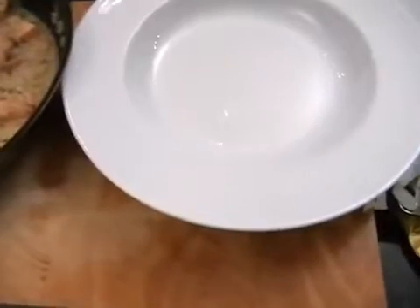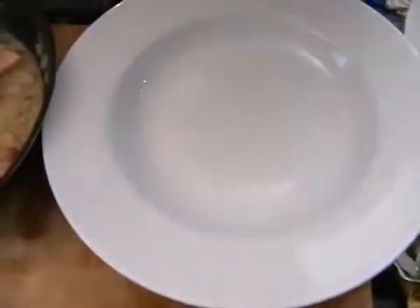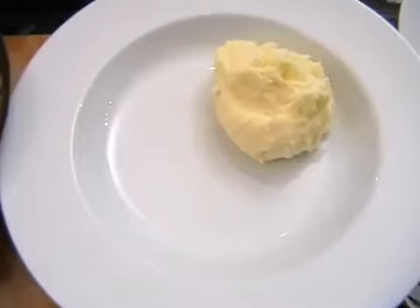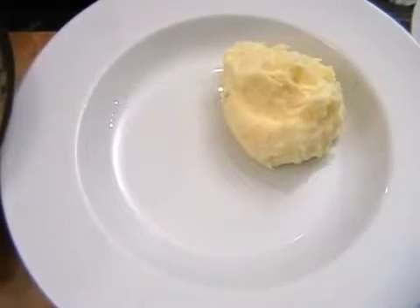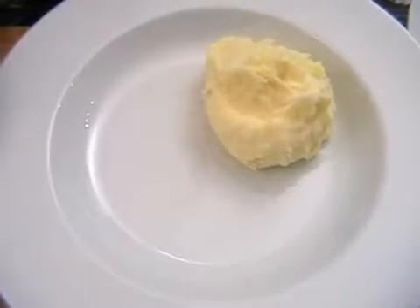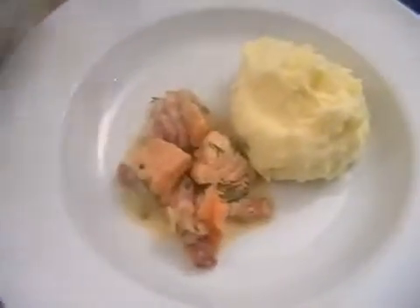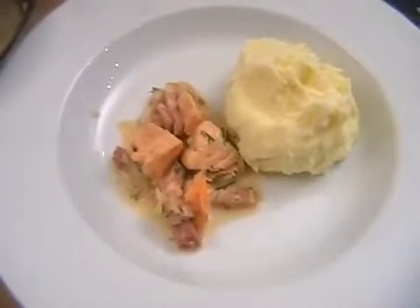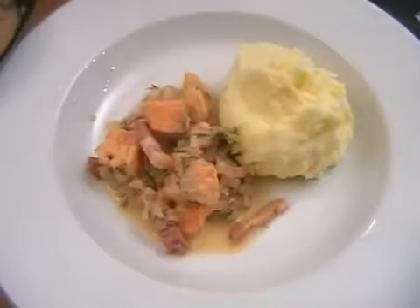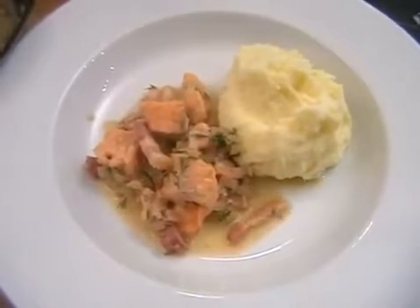All done. And we can bring in a plate and start serving — so nice and simple this one. Just a nice dollop of mashed potato. I'm using nice bowls — nice big dollop of mashed potato on the side. And then spoon some of the chunks of salmon and bacon. Try not to get it all over the plate. There we go. And then a few spoonfuls of the lovely sauce.